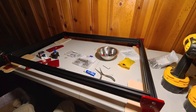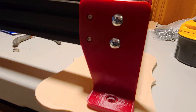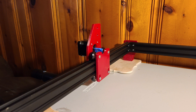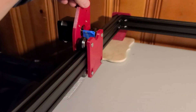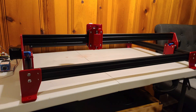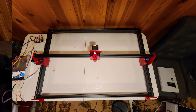The main body of the machine is built from 2040 extrusion. I sourced almost all the parts off of Amazon; some of the hardware I got from Grainger. But all the parts including the motors, the V wheels, belts, the G2 pulleys — everything was sourced on Amazon.